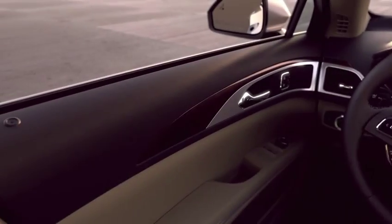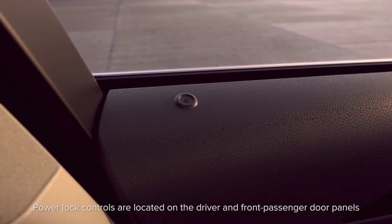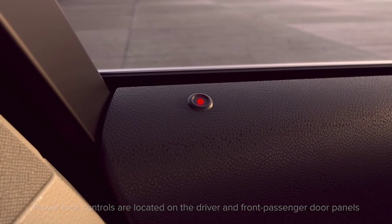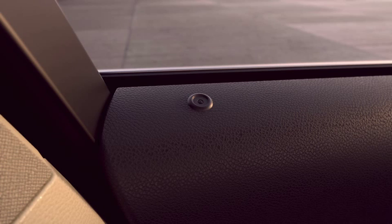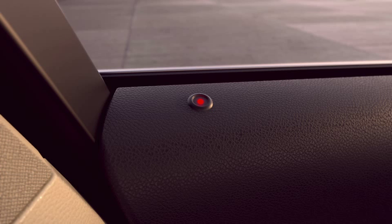Your Lincoln may be equipped with LED lock indicators for the power door locks that let you know if your doors are locked or not. If a light is on, that door is locked. If it's off, it's unlocked. Just because one door has been unlocked and the light is off does not mean that the rest of them are unlocked too. Keep in mind, the lights may stay on for up to 10 minutes after you've turned off your car.